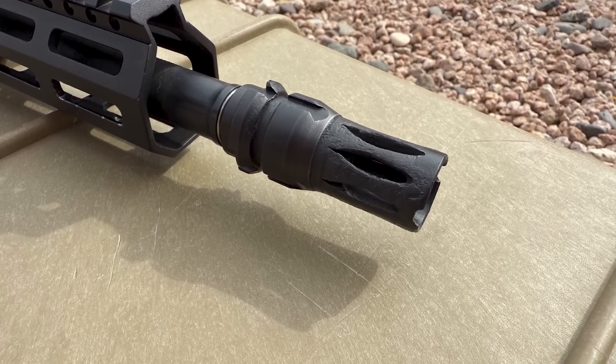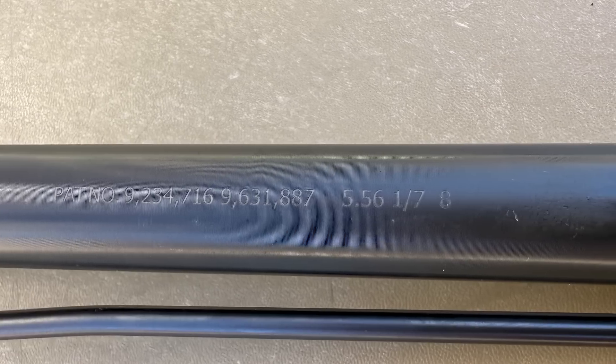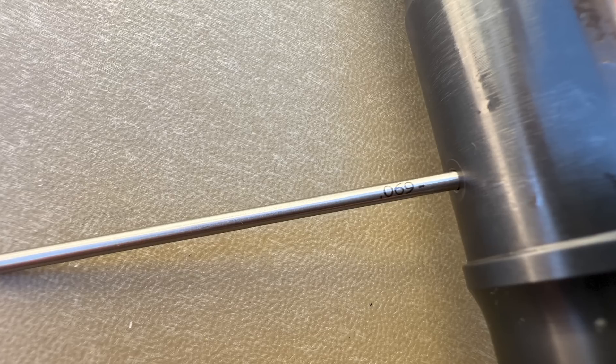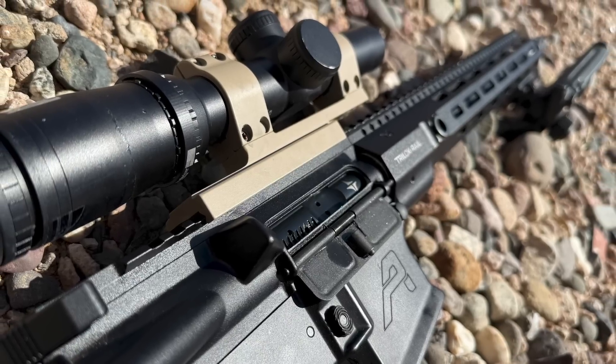The barrel is made from 4150 chrome-moly-vanadium steel, has a .556 nano chamber, mid-length gas, 1:7 twist, and a .750 gas block journal that is dimpled as well as drilled for a cross pin. The gas port measures .069 inches. The barrel is also nitride treated inside and out.